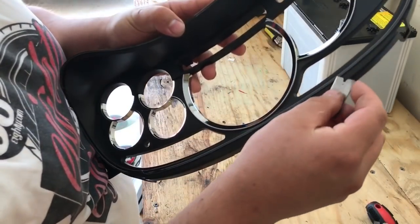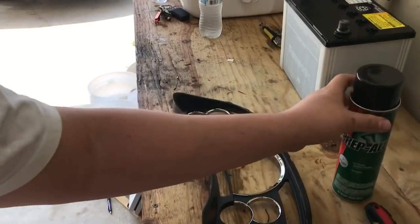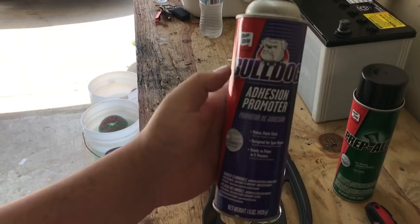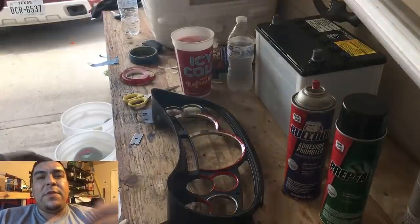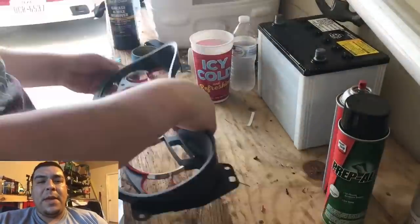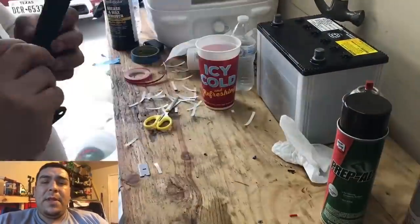Now that this is open, I'm going to be using Prep-All for cleaning plastics, and then I'm going to hit it with some adhesion promoter. In this step I'm using red pinstripe tape to tape off the chrome part of my bezel. Be really precise when you're laying it down, because if you're too far into the black texture part, when you go to peel the tape off you might end up peeling part of the paint with it. And if you don't tape it enough, you might end up getting overspray on your chrome part. So be really precise on this step.